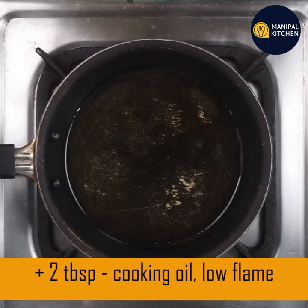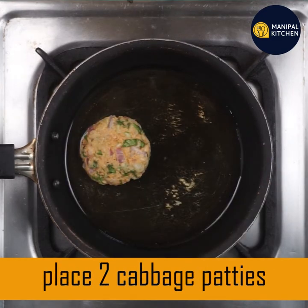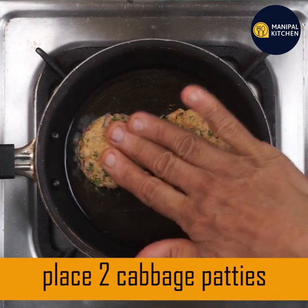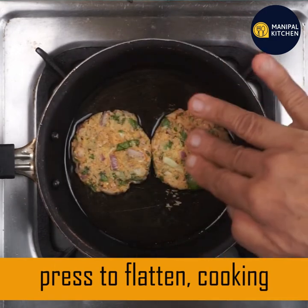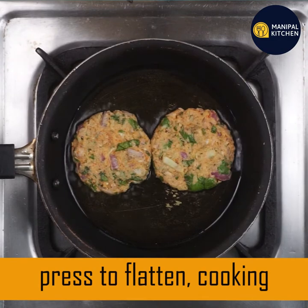Let's cook in a pan on a low flame for the time being. Let's cook in a pan on a low flame.